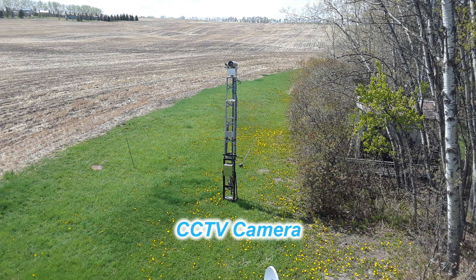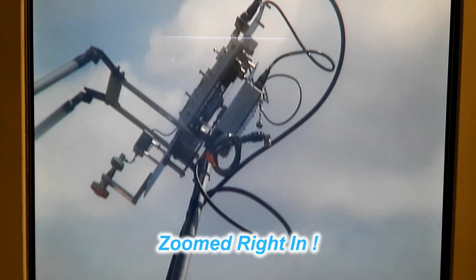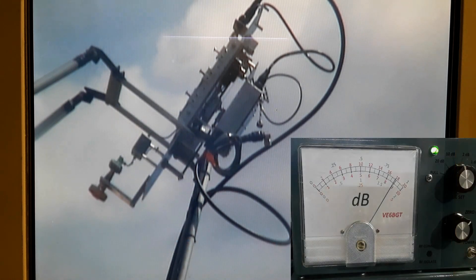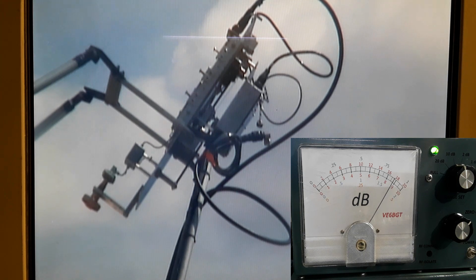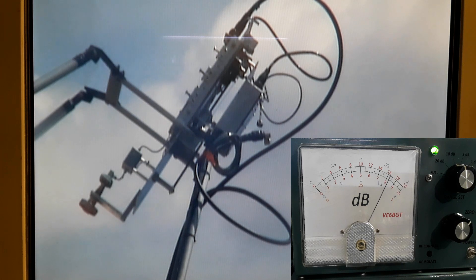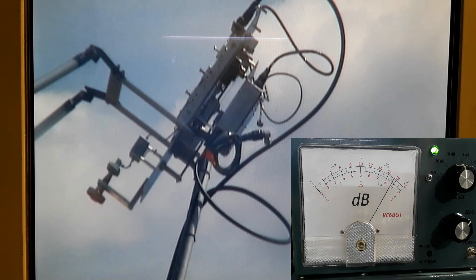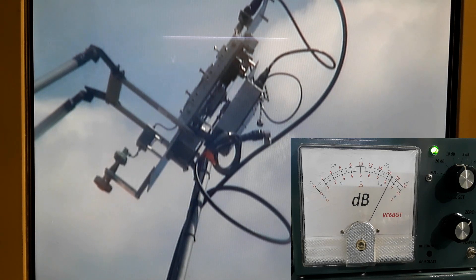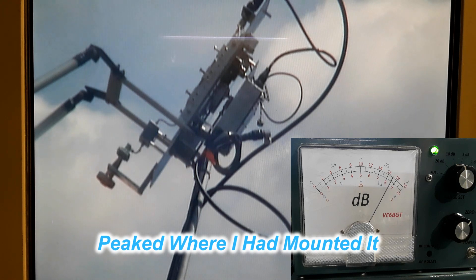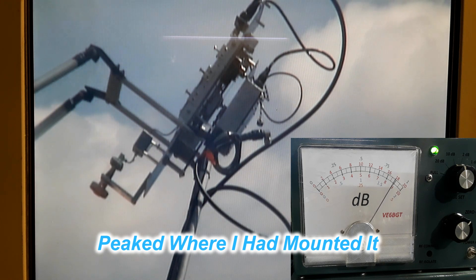So now you'll see how I use this camera for watching the feed adjustment on this setup — this is very handy. Actuator control — stop there and go back the other direction. And that's where she peaks.